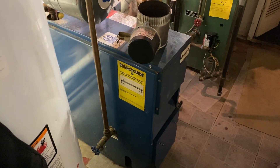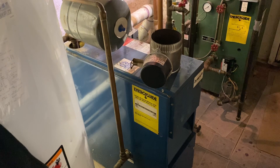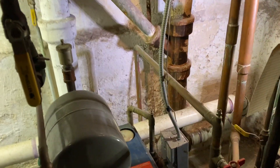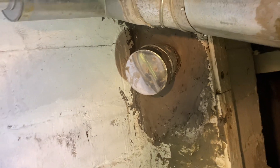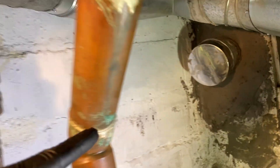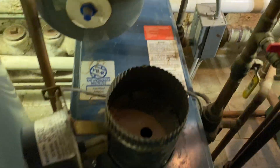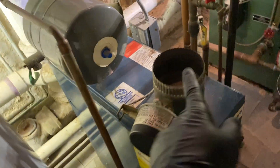If you go back to look at the previous videos from last week, you'll see we worked on this Dunkirk boiler — the flue pipe is rotted out. I've got the flue pipe and we're going to connect to that connection on the chimney liner. I didn't think it was going to come across here. That's six inch and this is five, so I got the six-by-five reducer and we'll connect this up.